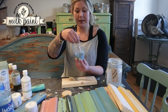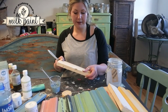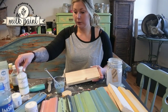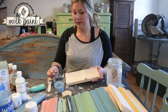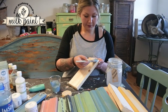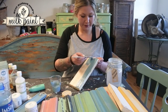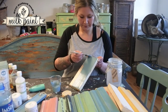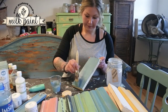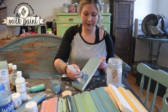Now I have my paint here. I'll blend it a little bit again. I'm going to show you how the paint looks on a plank. The best thing about this paint is that it dries in 20-30 minutes — perfect for people who don't want to wait long.